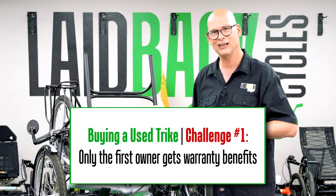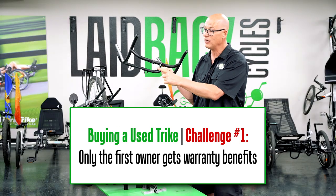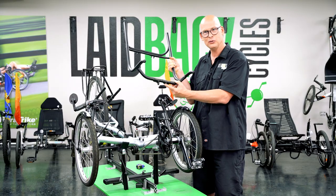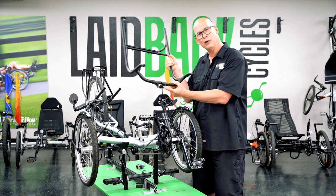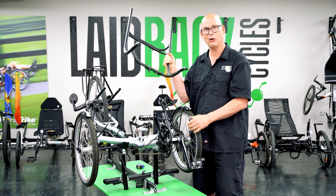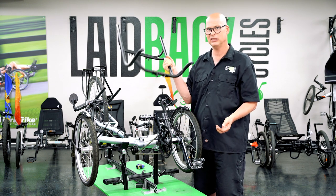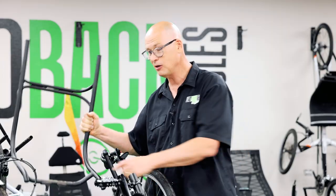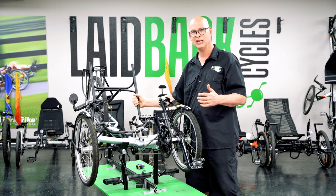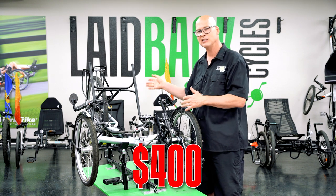If you're the second owner, it's not covered. On this frame, it's broken — usually the seat gets broken because it gets loose and they don't tighten it up, and it wiggles until it breaks. This seat is broken and you're talking a couple hundred bucks for a seat frame, plus labor, plus the mounting block at about fifty bucks. You could easily be four hundred dollars into fixing just the seat.